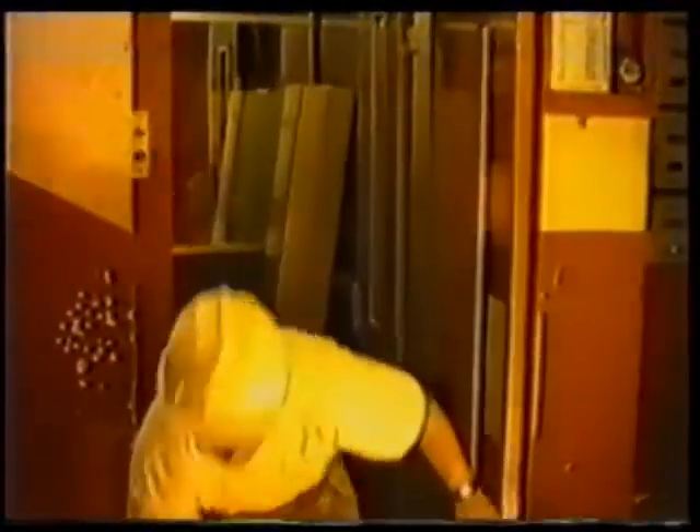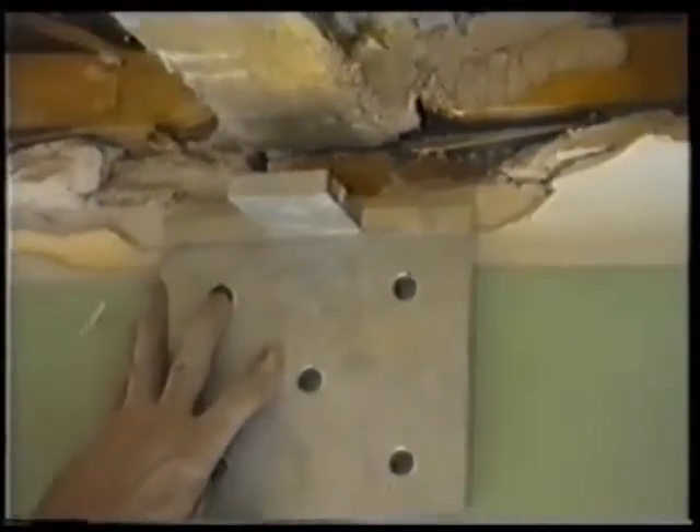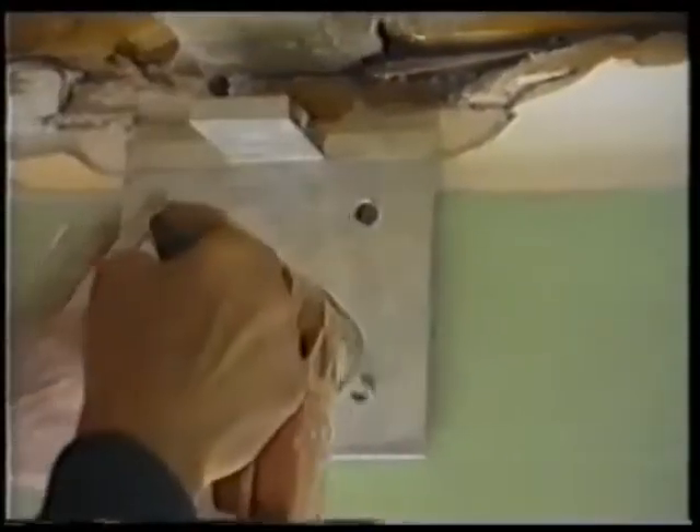The Extent beam does not transmit load to the wall because it is designed to act as a ball and socket joint. For a total load of 500 kilos per metre square, up to 7 metres of space between supports can be covered.